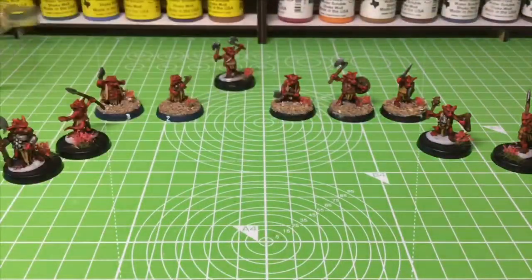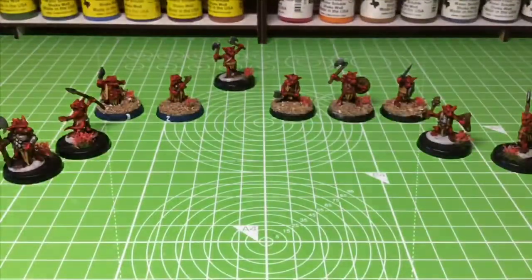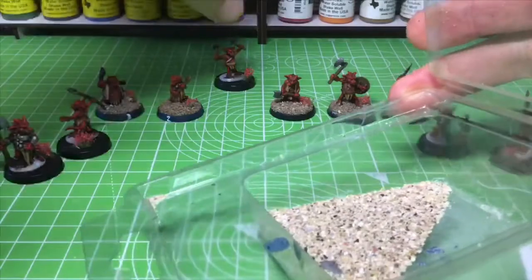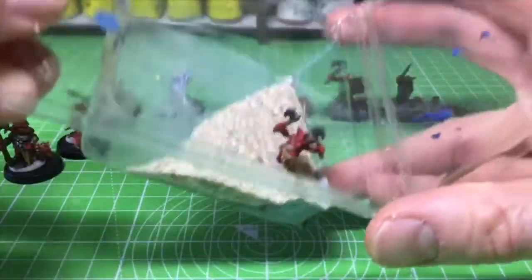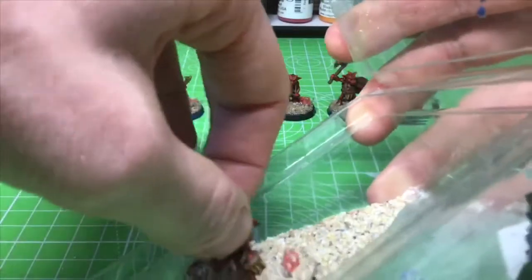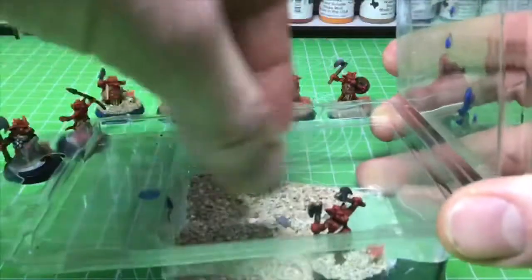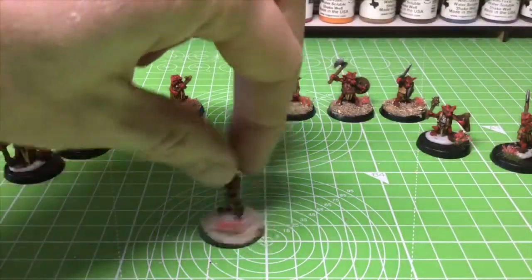Put a couple of pinches of sand into a little pot. You want to make sure there's enough to cover the base of the mini. Put the sand in one corner of the pot, put your mini into the other, and then just lob the sand on — shake it over the base, make sure it's all covered. If it's not quite covered, just chuck it over again, spinning it round.